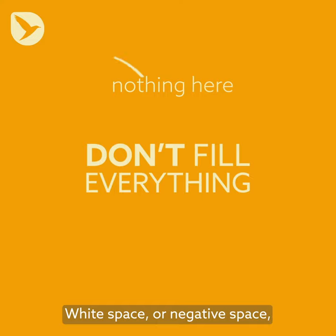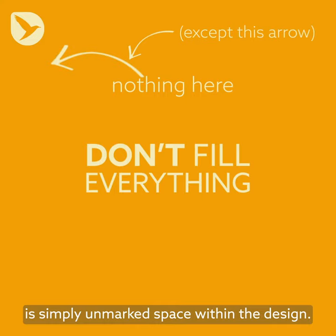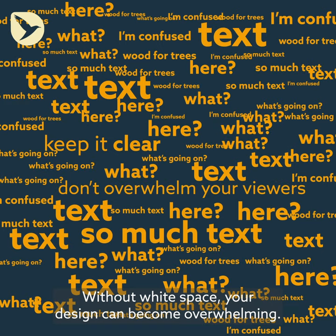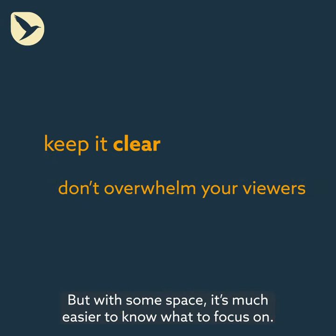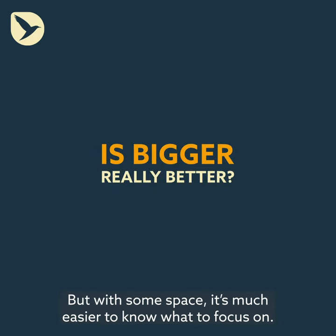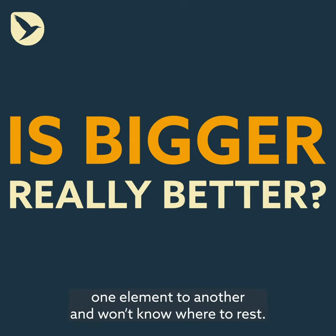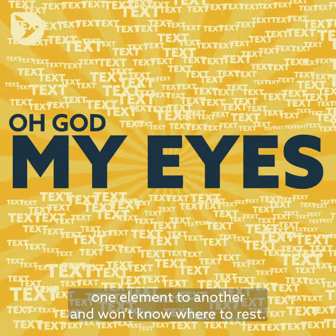White space, or negative space, is simply unmarked space within the design. Without white space, your design can become overwhelming. But with some space, it's much easier to know what to focus on. Even if you have very little content, without white space, your eyes will keep jumping from one element to another and won't know where to rest.